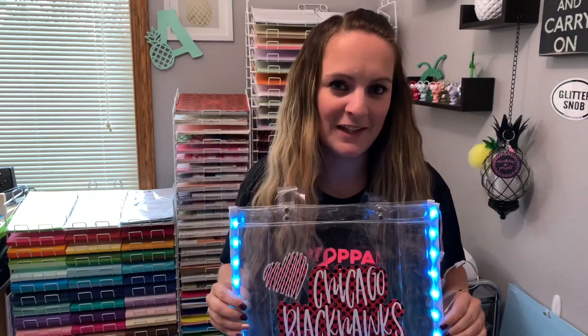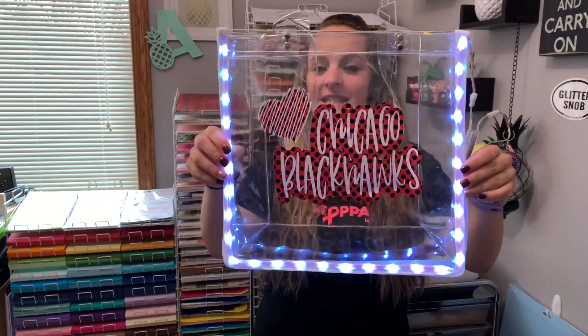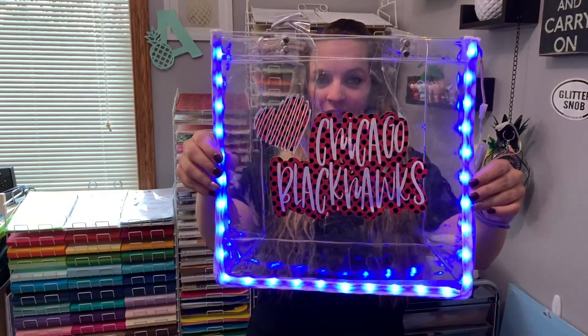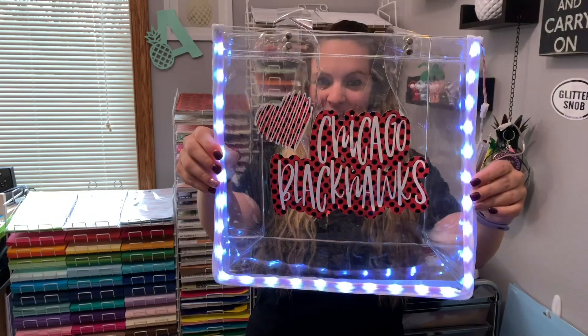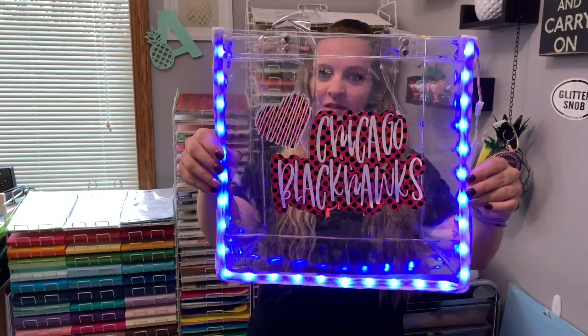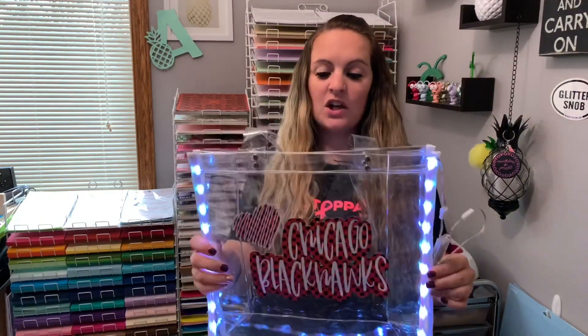It's pretty cool - it has seven different colors and four different flashing patterns. You want one now, don't you?